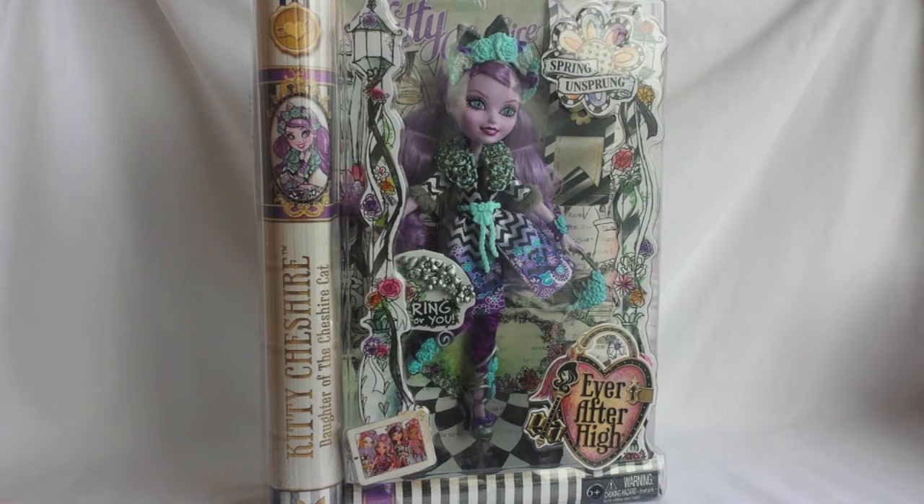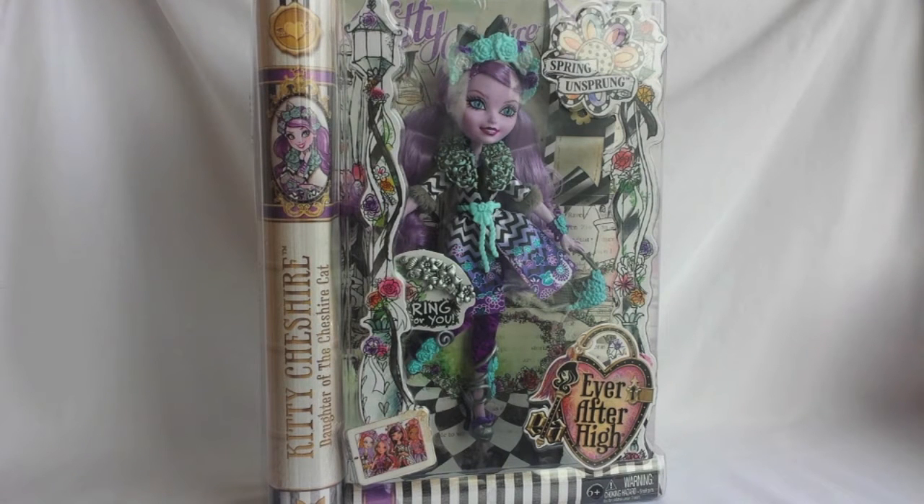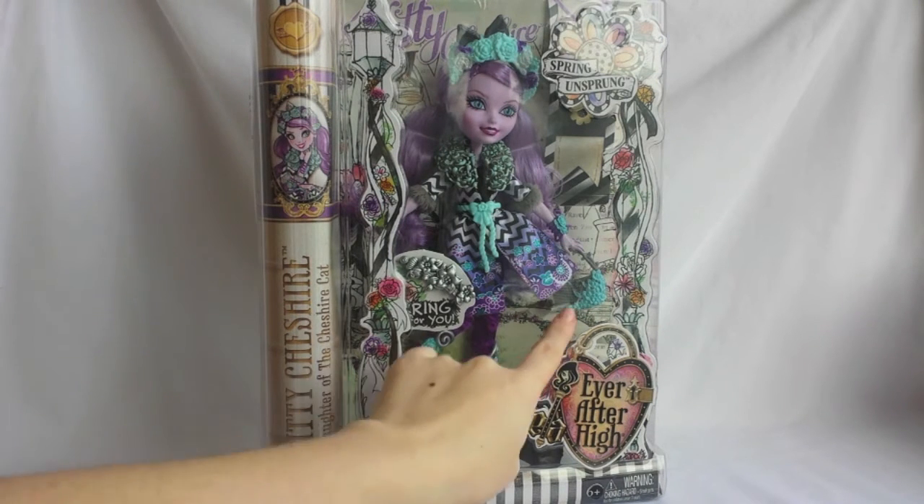Now let's start the review with the packaging. On the left, there's her beautiful artwork, and here's her name — Kitty Cheshire, Daughter of the Cheshire Cat. In the top right corner, there's the name of the doll line, Spring and Sprang, and in the bottom right corner, you can see an Ever After High logo.